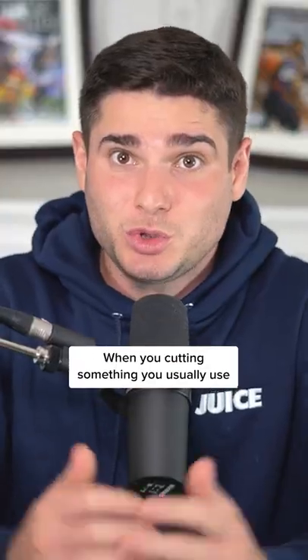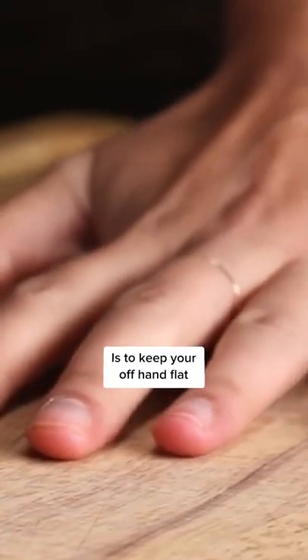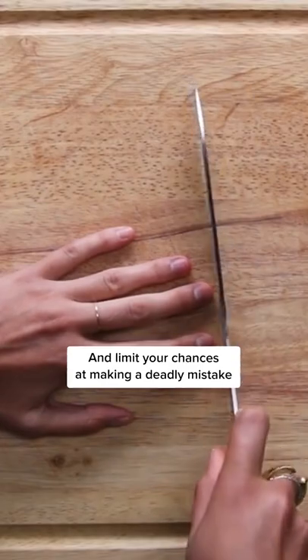When you cut something, you usually use your other hand to hold whatever it is that you're cutting. A common mistake people make here is to keep your offhand flat. Instead, curl it up almost like a claw. This will help you stay safe when cutting and limit your chances at making a deadly mistake.